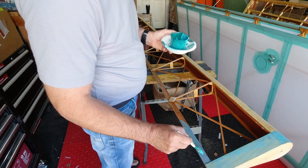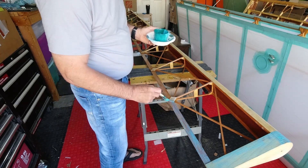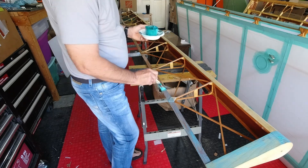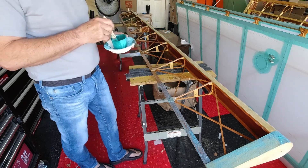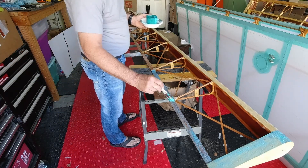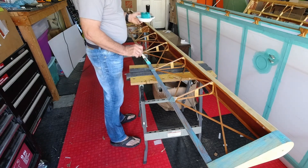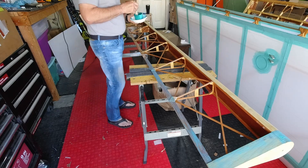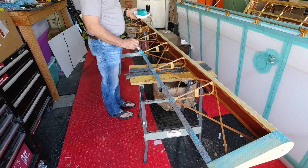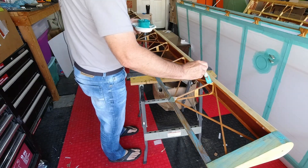Like we did before, we'll be stretching this out and ironing it down, just tacking it, and then we'll come back and attach the fabric with the glue. And we don't want to forget our ribs.